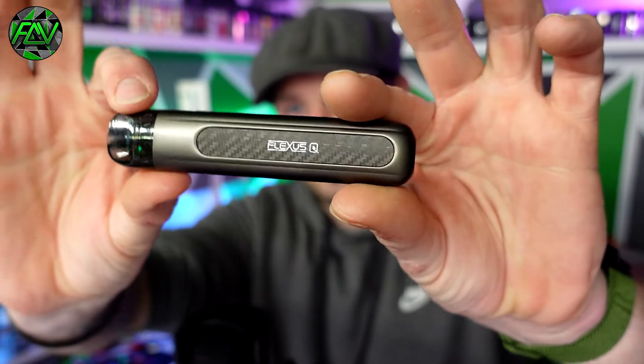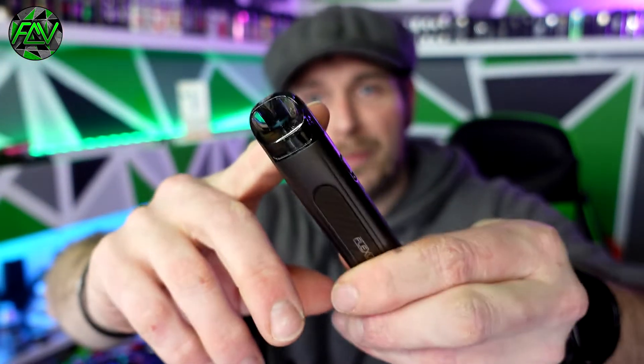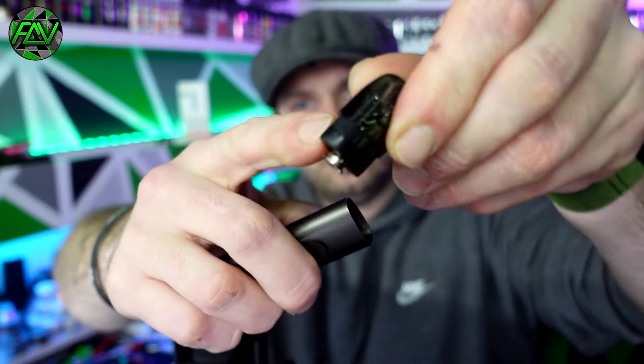The back has got a nice kind of carbon effect to it, and there are obviously loads of different colours available. The pod has a 2ml capacity and is refillable, thanks to the refillable port. It is quite a small port — you want to be using small 10ml bottles. Nic salt bottles — those kinds of things fit in there no problem.